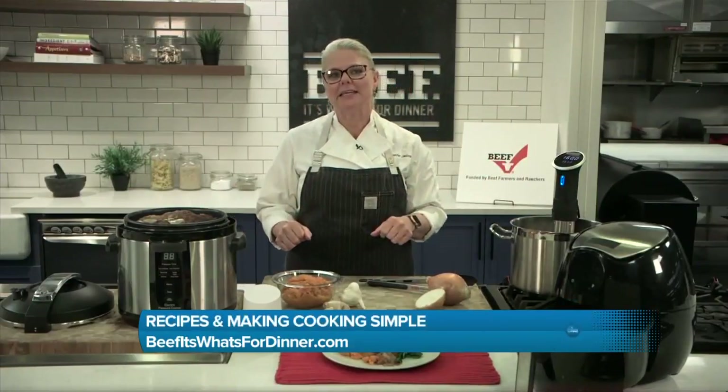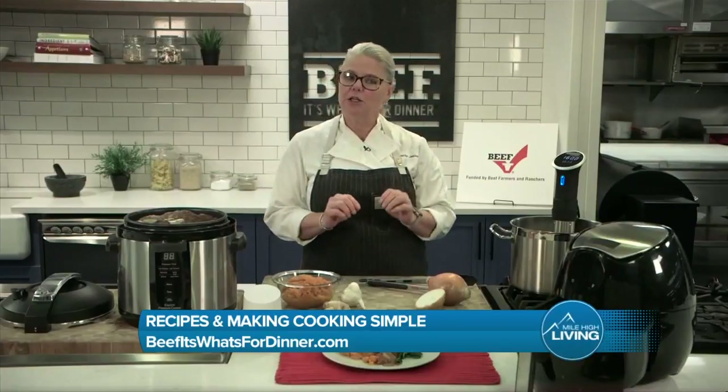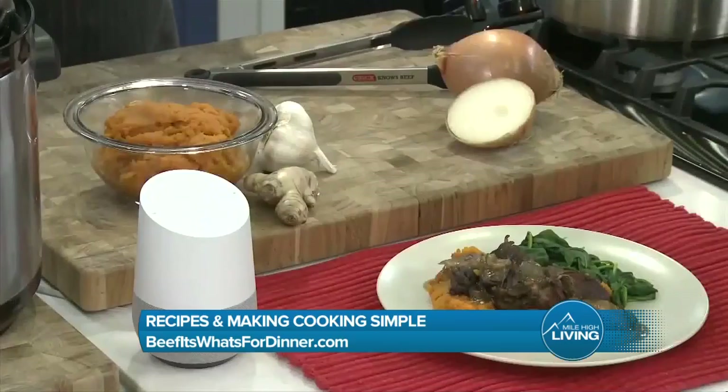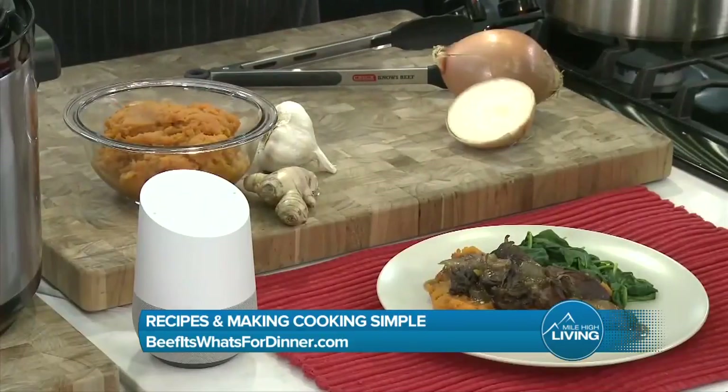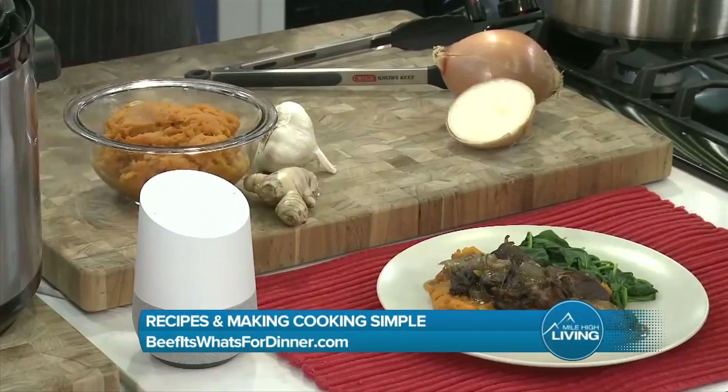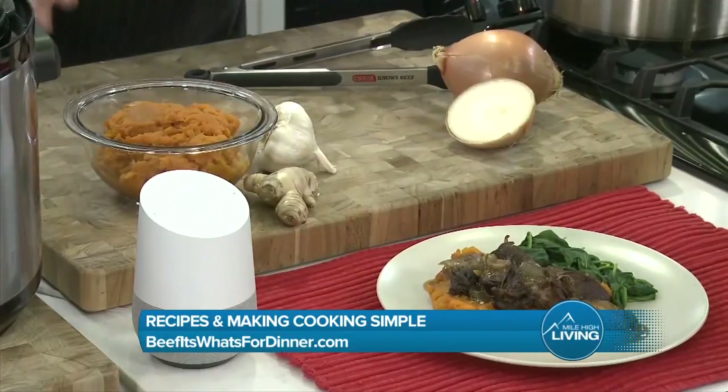But the coolest thing, I think, is we now have Chuck Nose Beef, which is a beef virtual assistant. This is so cool. You can have it on your phone, your smart speaker, and you can ask it for recipes or how much protein is in beef — so many things.